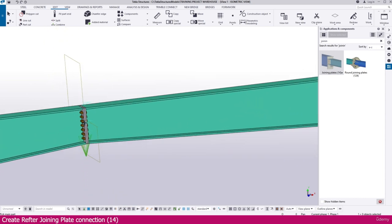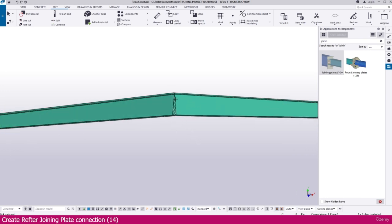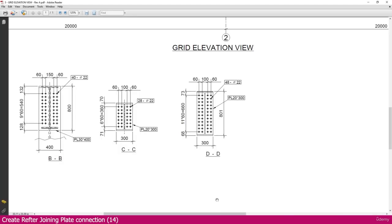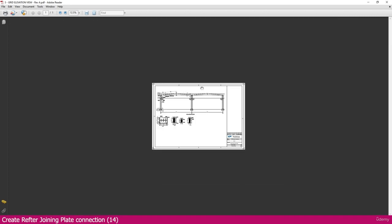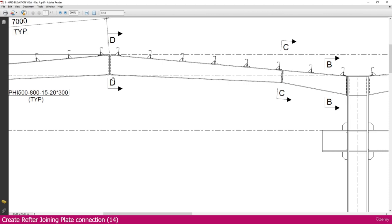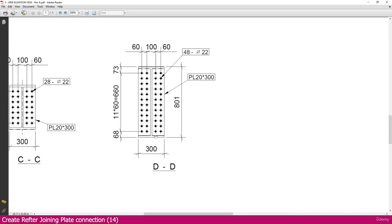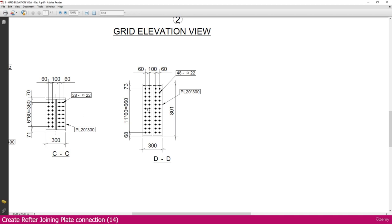Next, we need to apply the same connection to another location. Go to Edit, then go to Component, then Create Current Connection. Select this one, select this one — here it is placed. This is the way you can create this connection. Next we need to create one more connection here.